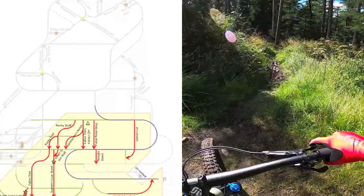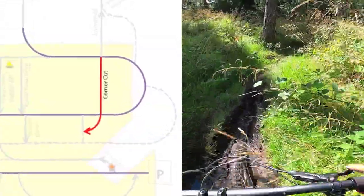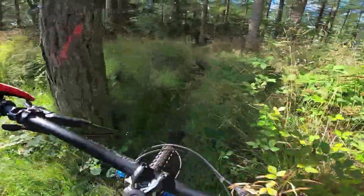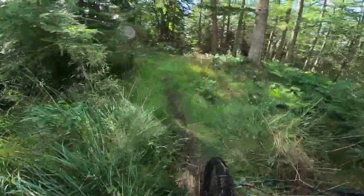Okay welcome to Corner Cut. As with a few of the trails here, it starts with an exercise in just surviving the flat bog, but there's usually some kind of pay off.